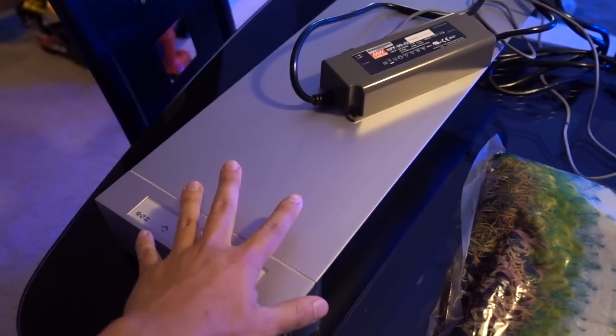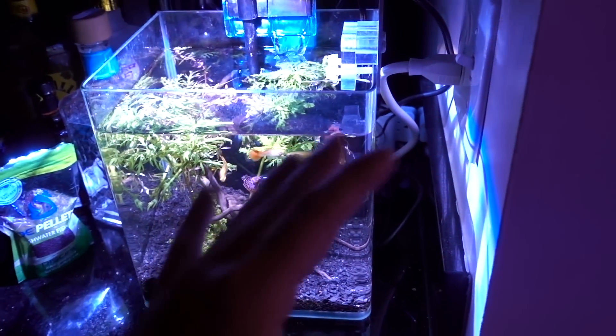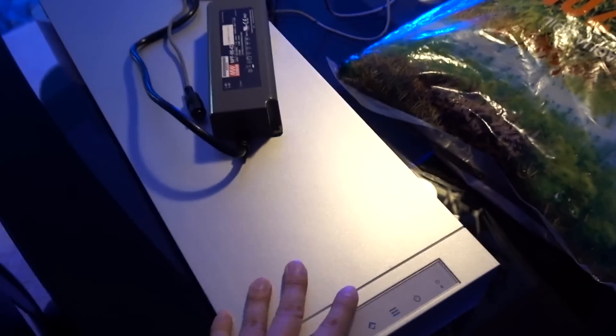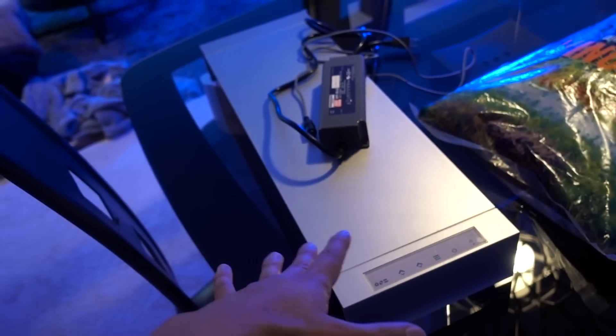ONF actually built this light with a planted tank in mind initially, and now they're kind of testing it on saltwater — and they work really well on saltwater too. That tank has been powered by an ONF Flat One for a long time. I have an extra one, and I know it's proven on a planted tank. So when it came time to upgrade this little 2.5 or 2.6-gallon tank, I figured I want to get a tank that will fit that light. This one is roughly 24 inches.